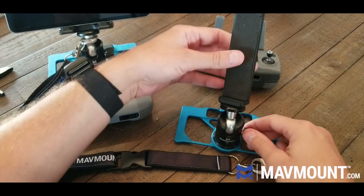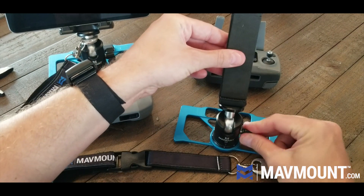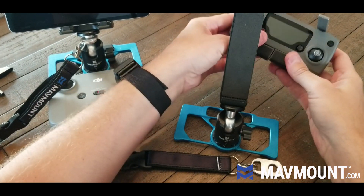Now you can see this is a little crooked. I'm just going to loosen the knob again, turn it, and boom — the mat mount is ready to go.